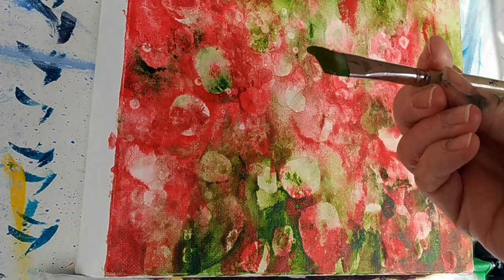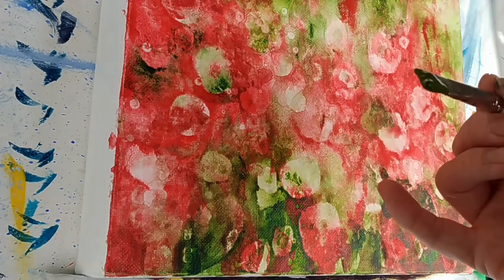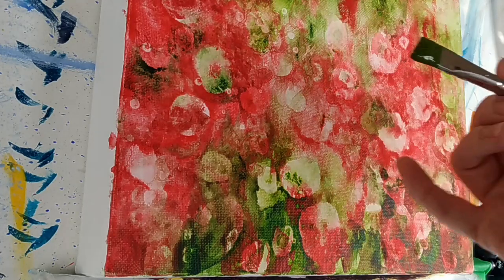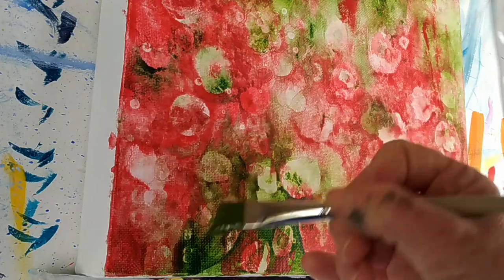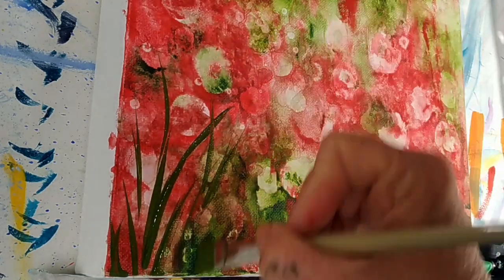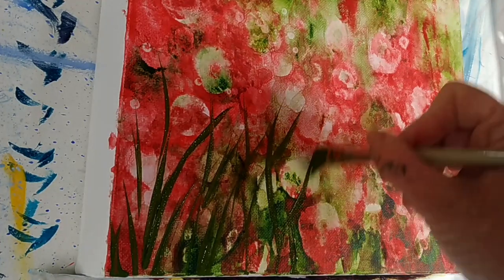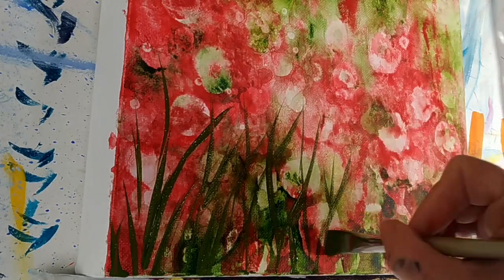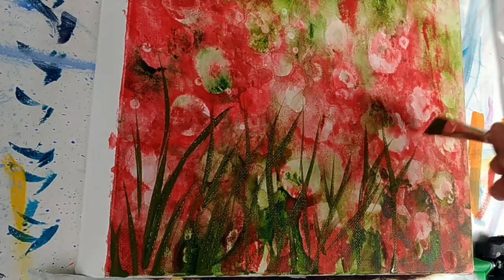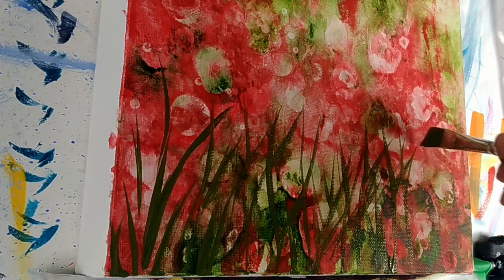I'm using a half inch angled brush and I've got some light green - I've used the colours from the background and mixed the green with a little bit of red to tone it down and make it a more olive-y colour. I've added to my palette some white and cadmium yellow medium, and I'll be mixing greens with those and with Ultramarine Blue. So I've got my two reds and two greens from earlier and I've added those other colours.